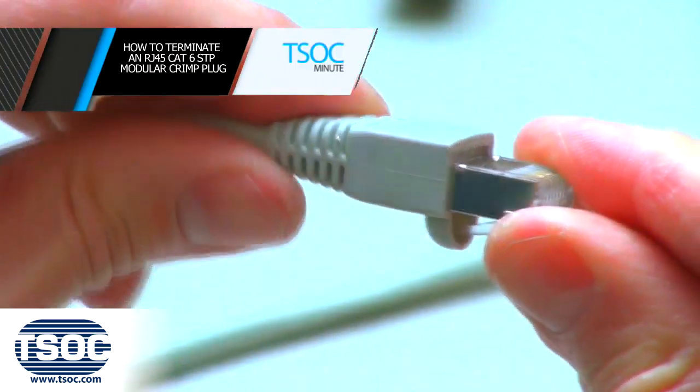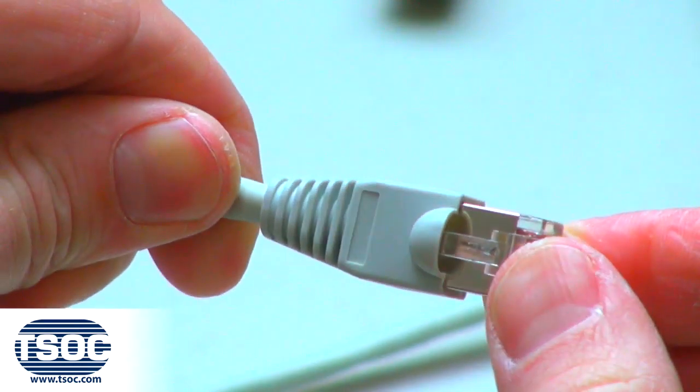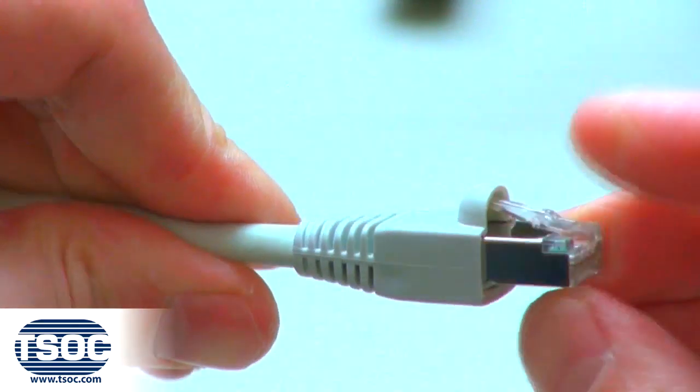Step 7: Repeat steps 1 through 6 to terminate the opposite end to complete the 4-Pair CAT6 STP Patch Cable assembling.